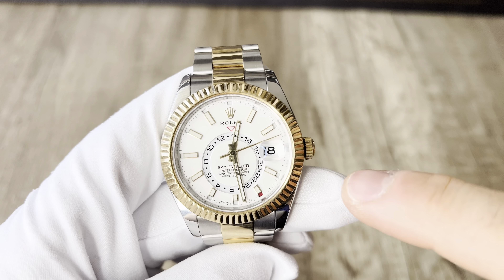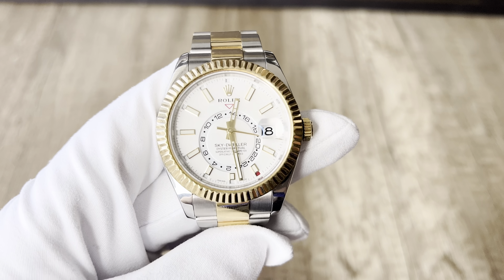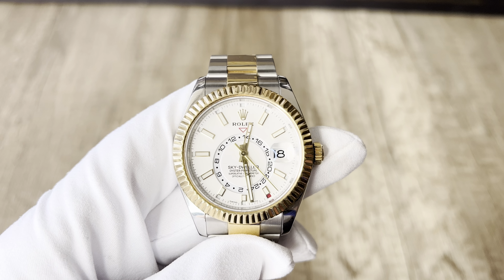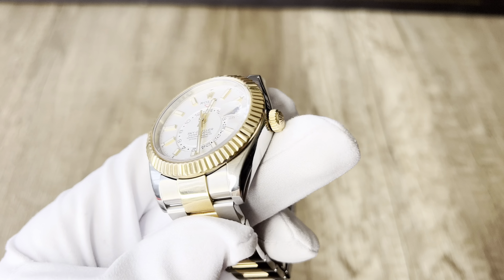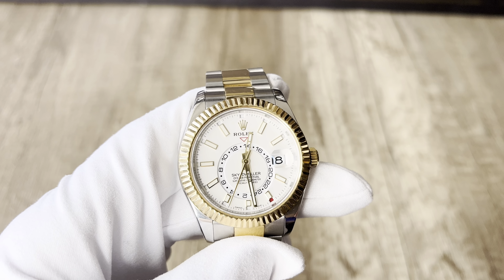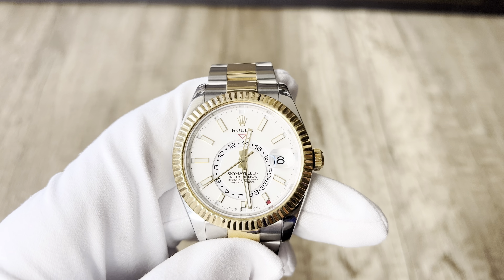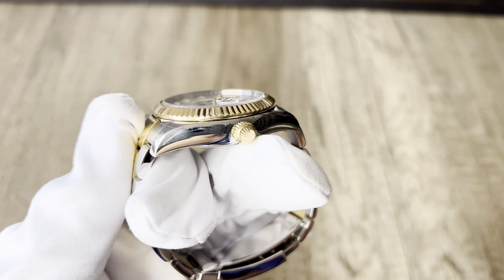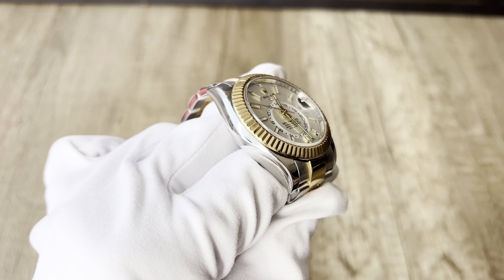Very important regarding servicing: don't take this watch to just any local watchmaker, because the movement is very sophisticated. I've spoken with other dealers around the world — it's better to send it to your authorized dealer if you can wait, or to a reputable watchmaker in your country, not just a simple local watchmaker.